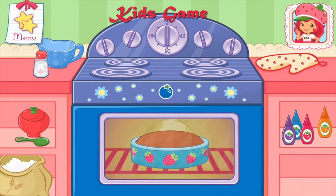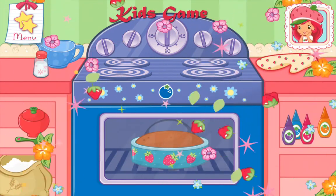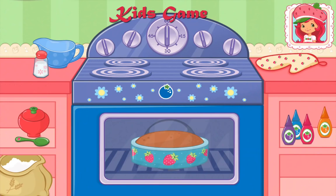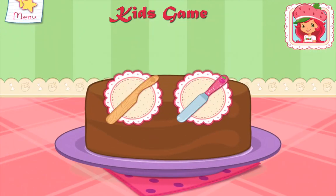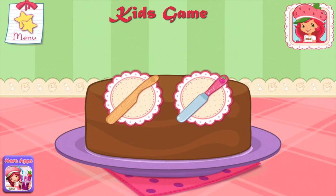Remember to always ask a grown-up for permission before you start baking at home. You're a very talented baker! Once the cake has cooled, slice it through the center to make two even cakes.